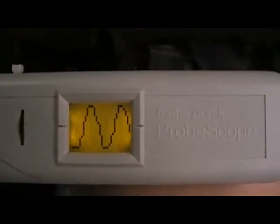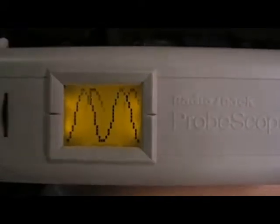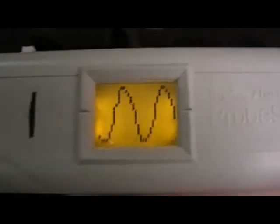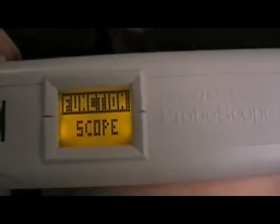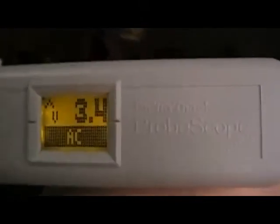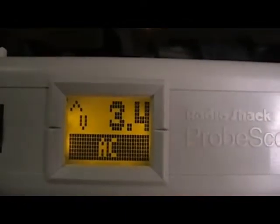I'm picking up a signal from my hand — it's a 60 Hz hum. Nice, isn't it? It can also work as a digital voltmeter. Let's change it to DVM mode — see, 3.4 volts. Just by holding it — 3.4 volts.